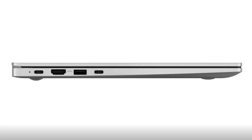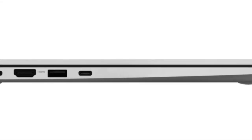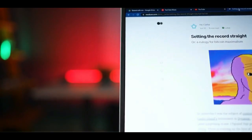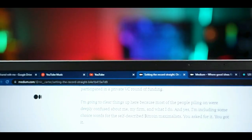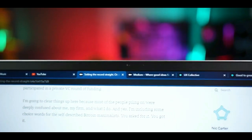The images show that the Galaxy Book 3 will have several port options. It will have an HDMI port, a USB 3.2 port, and a USB Type-C port on the left side. On the right, it will feature a USB Type-A port, a microSD card slot, and a 3.5mm headphone jack.